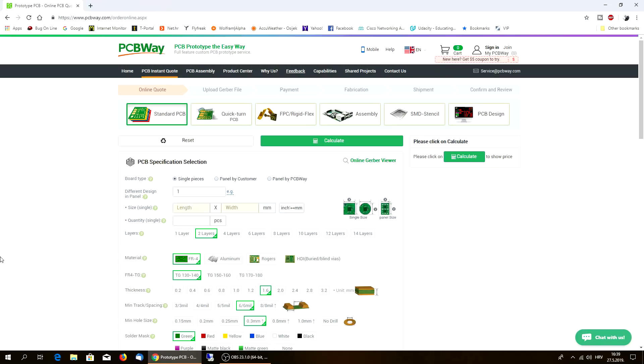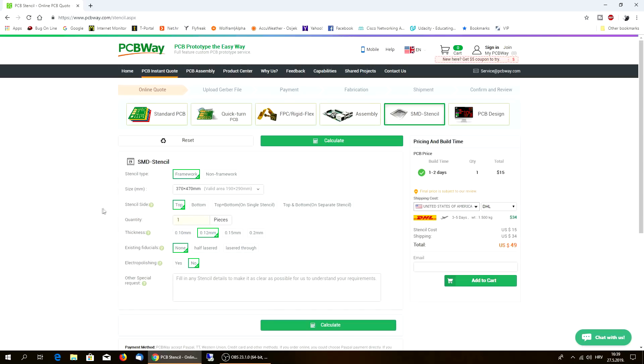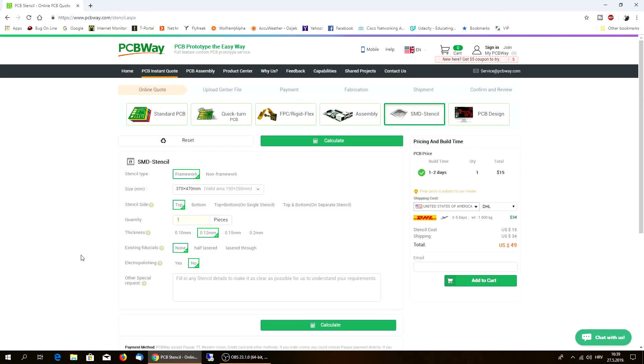Anyway, thanks for watching. Check PCBWay.com - they really have a great website and you can really find whatever you need for any of your electronic projects, for your hobby, for Arduino, for anything. Thanks for watching and see you next time. Bye.